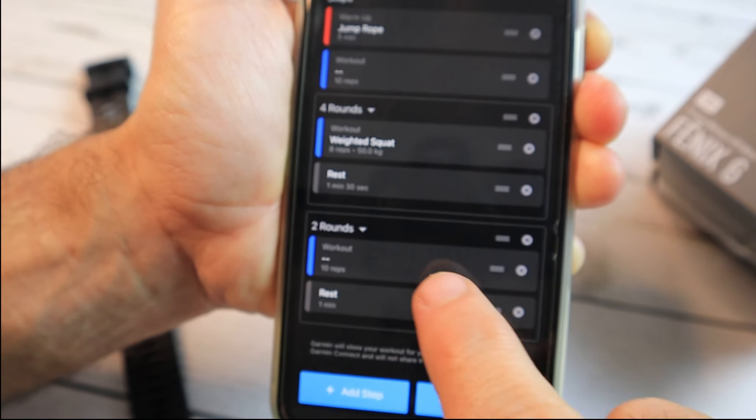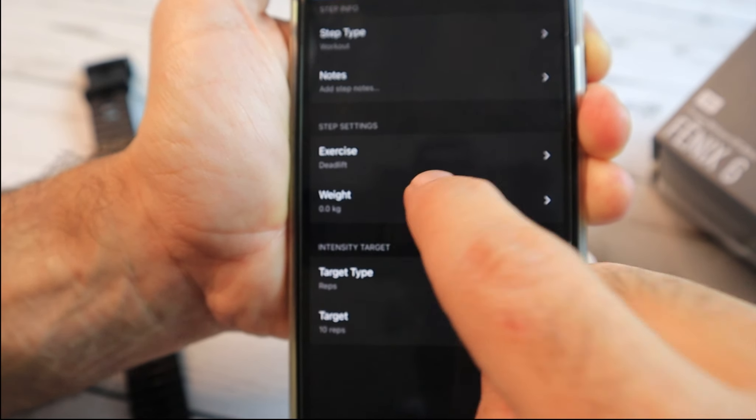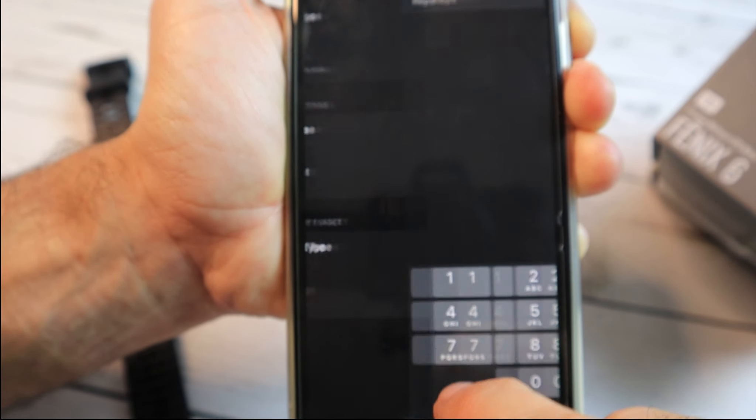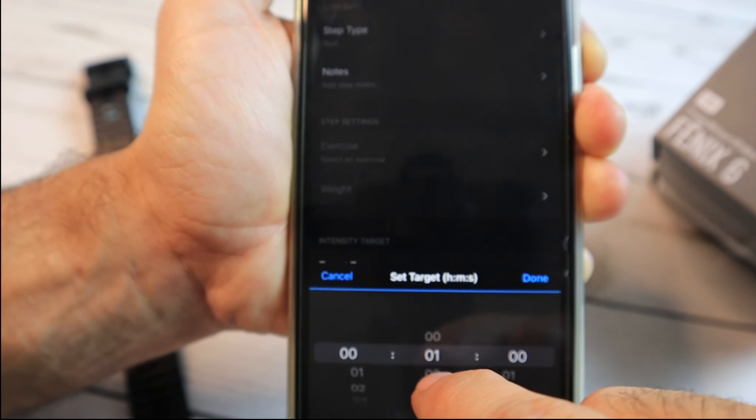Now let's choose another exercise. Here we'll choose deadlift. We'll change the intensity and the weight, and we'll choose the reps. We'll also change the rest timer to 2 minutes.